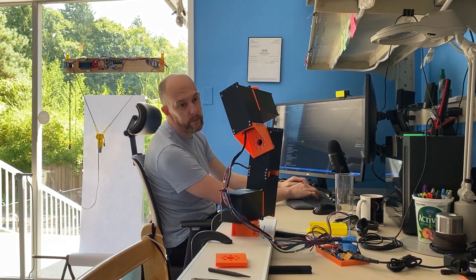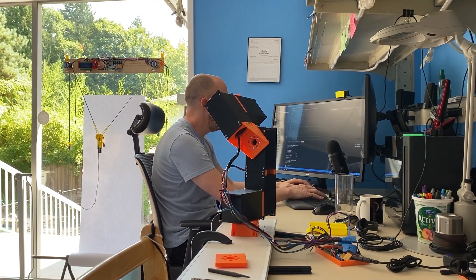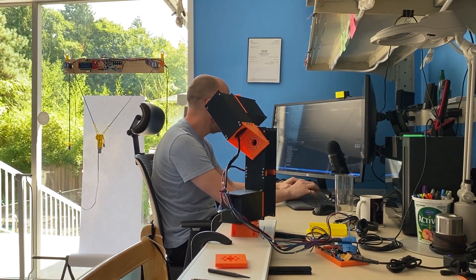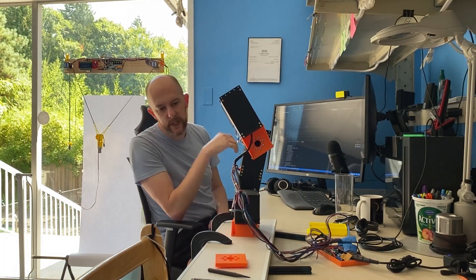Just in case you thought you couldn't do combined movements. Z, zero. Y, 20. X, 45. Z, 45. Now it does them all in sync.